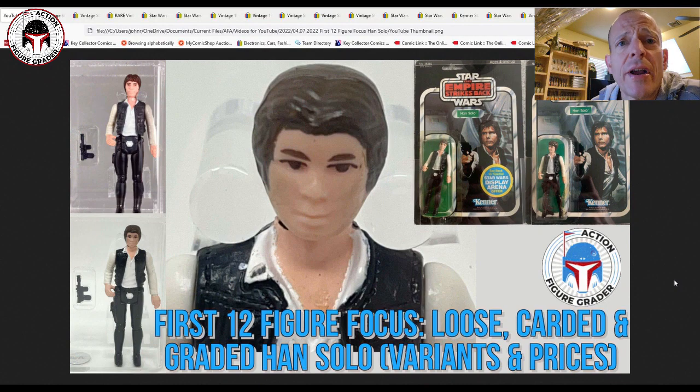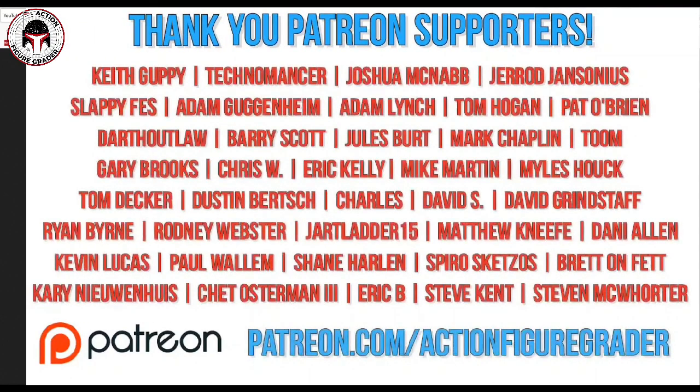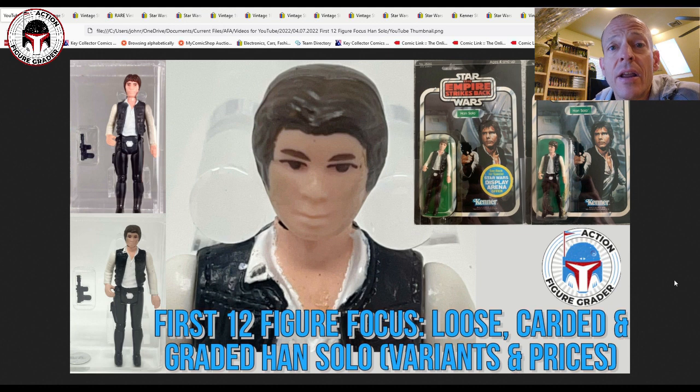What's up YouTube, it's the Action Figure Grader coming back with another First 12 Figure Focus for Han Solo. We're going to talk about different Han Solo variations in terms of sculpts, country of origin, and where they were manufactured. I'm also going to show you a few bootlegs — Polish bootlegs — in my collection, and we'll reference photos from Jacob Brzezinski's Polish bootleg Star Wars book.